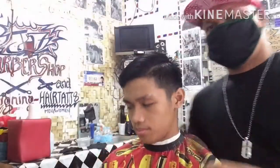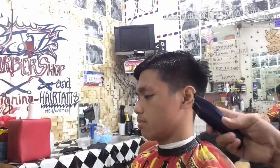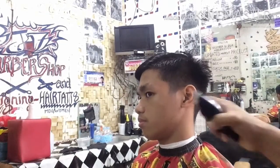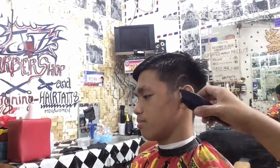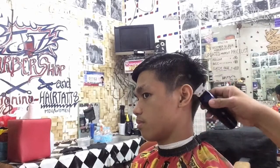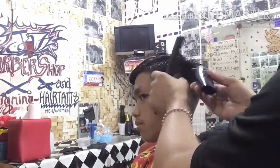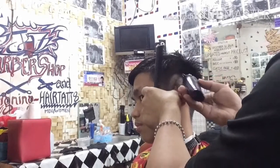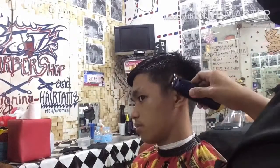Ito na ang ating video ngayon. Panoorin nyo po hanggang matapos. Ito na ang pinakabago nating haircut tutorial na tinatawag na Burst Spade Bishop. Unang procedure natin ay gumamit ng Kimi detailer para bigyan ng pattern para sa kanyang Burst Spade sa taas ng kanyang tainga lamang.